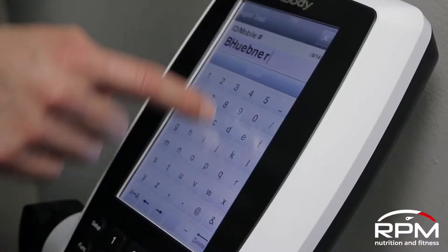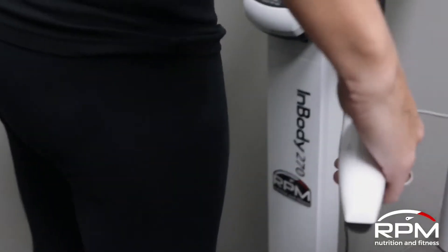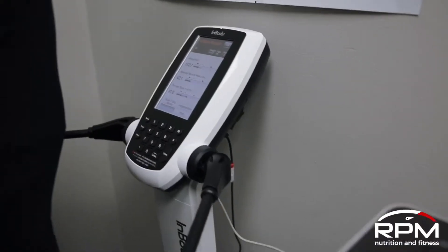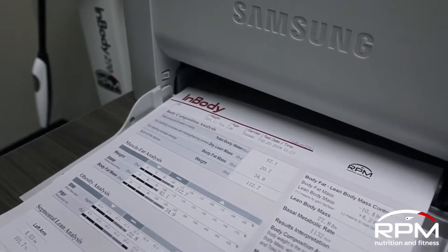This tool is fantastic. It really gives us a lot of in-depth information to help better serve you in terms of your nutritional programming, and give you a better insight as to how you're progressing as you go through any of your nutritional programming here at RPM.